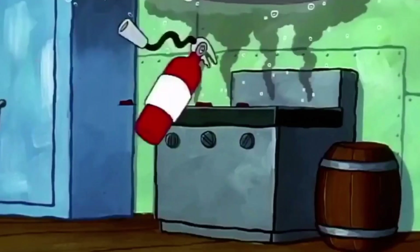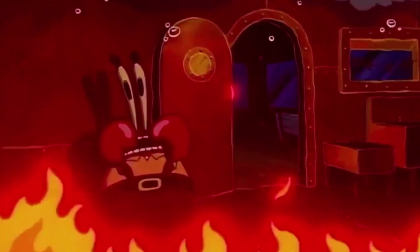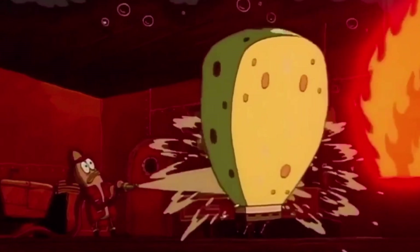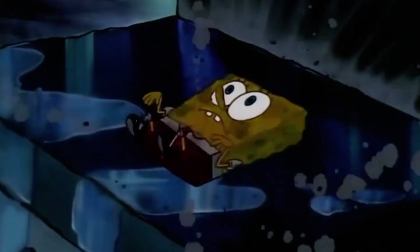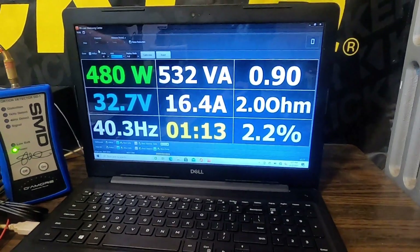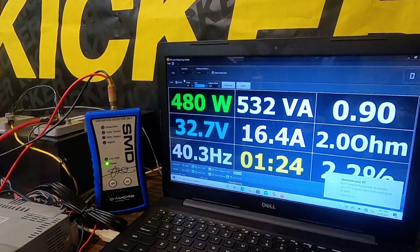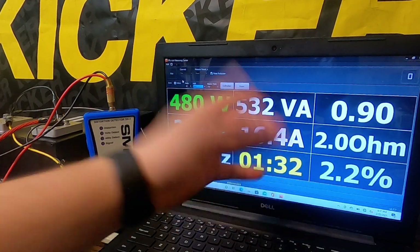Let's see if we can get that 500 watts — nope, amp pump. That's where the fuse went. We popped the fuse, pulling more than 40 amps of current. We were able to get 480 watts at 2.2% distortion until the fuse popped.